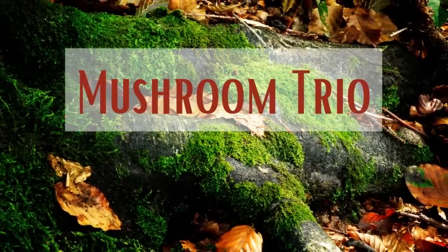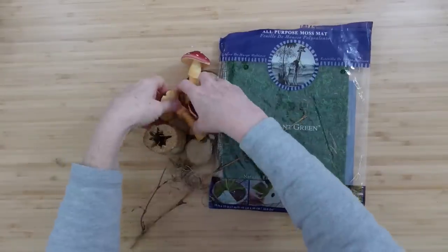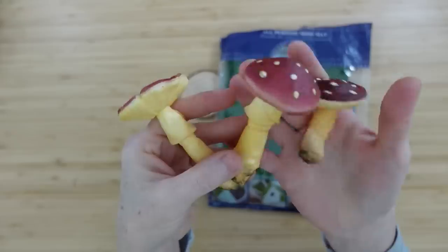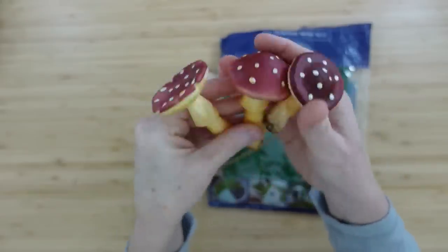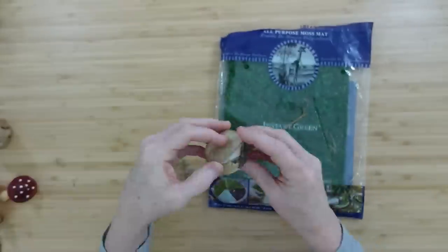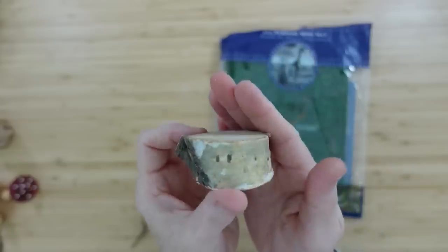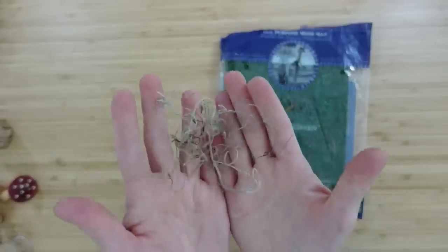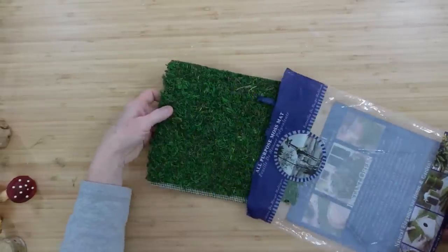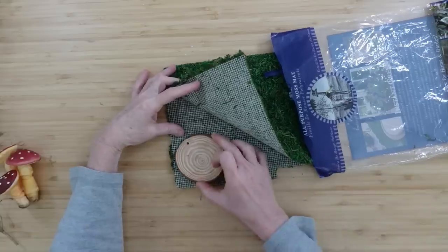The next project is going to be our mushroom trio. We're going to start off with some mushrooms — mine are foam. I've used these in other projects and love them. A little wood piece that's going to be like a bottom or a base. Some little slices of wood — you can get these at Dollar Tree. A little bit of moss, and then some of this ground cover moss — it's like in a little mat or a carpet. We're going to trim this off to make it a little bit easier to manage.